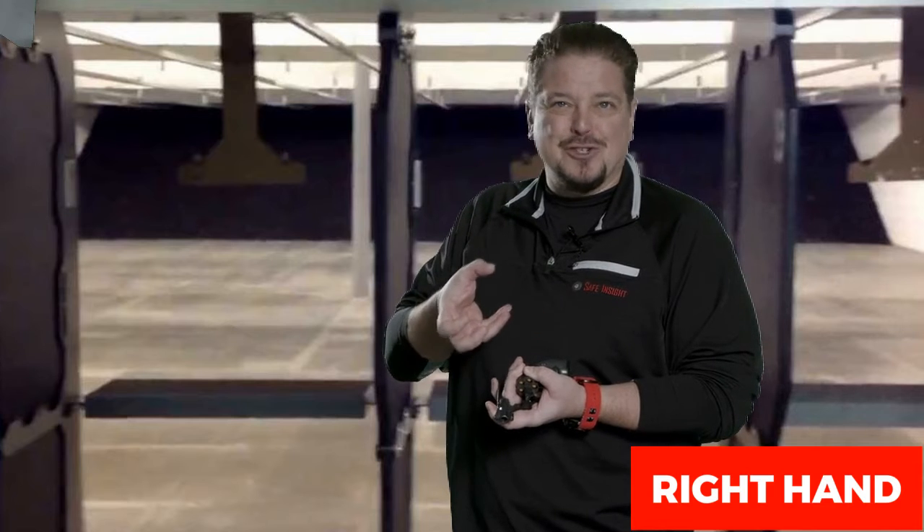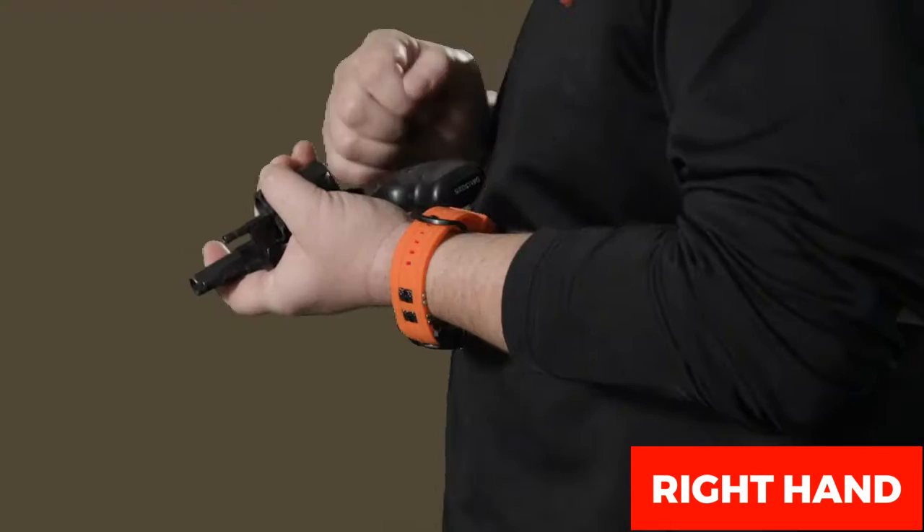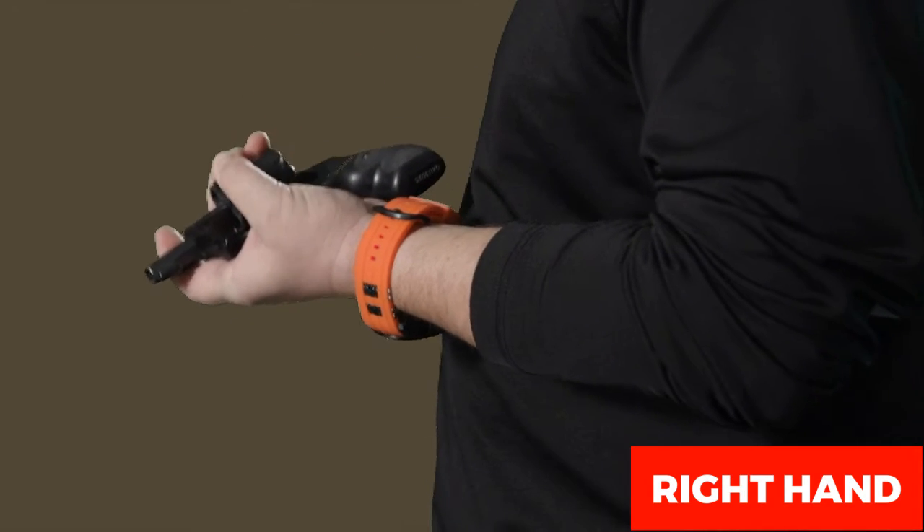Go around with your fingers and thumb as best you can around the cylinder. Some cylinders are too big to get your fingers and thumb all the way around, but if you can, try to get them all the way around.